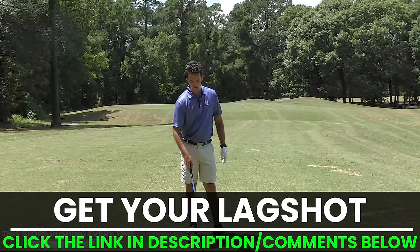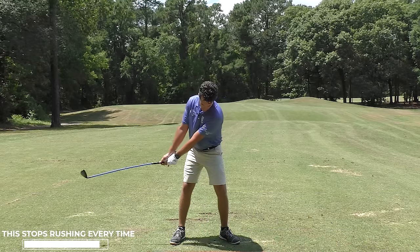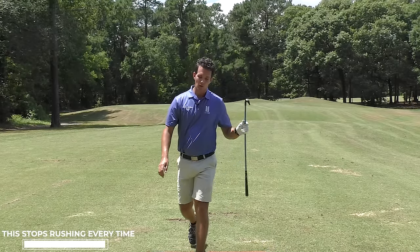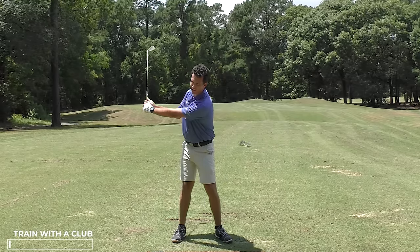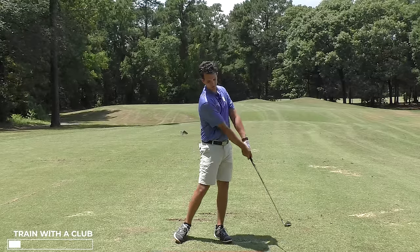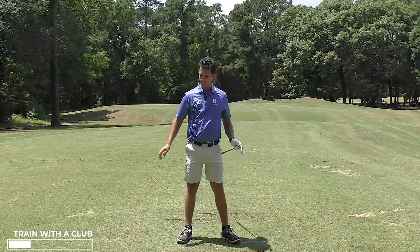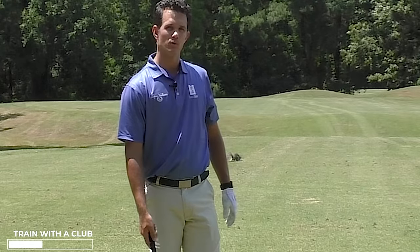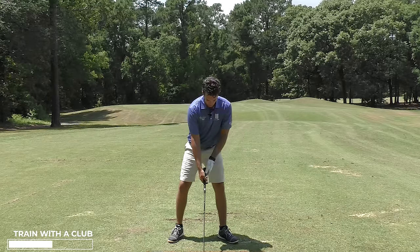You can get a Lag Shot — check out the link in the comments and description below, I've got a nice discount on that. It's one of my favorite training aids because it doesn't let you screw up; it's like having your own golf instructor along the way. So after I train with the Lag Shot, I take out my regular club and want to feel just like I had that shot — hitting the brakes on, and then explosion. I rushed my swing a little bit there; I tried to hit at the ball — we can improve on that. Let it be slower, let the club explode through impact.